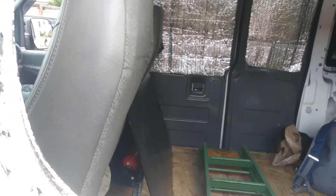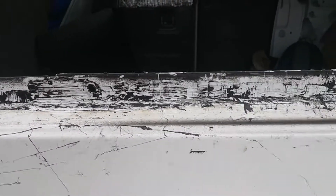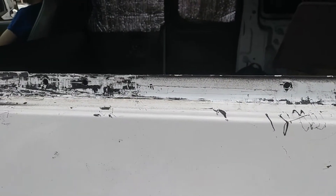I have done all the scraping I can do and I still have all this black butyl caulking all over. It absolutely has to be removed completely or the adhesive for the new gasket won't stick. So I'm going to the hardware store to get something.